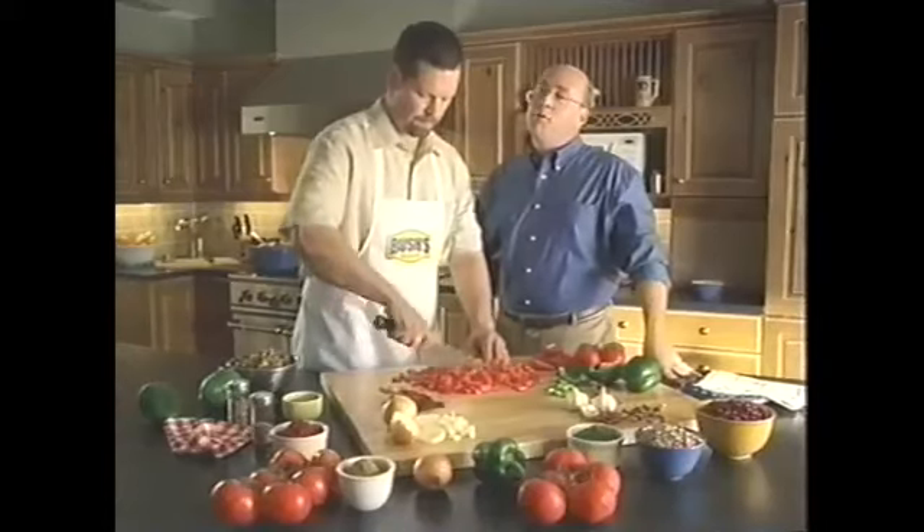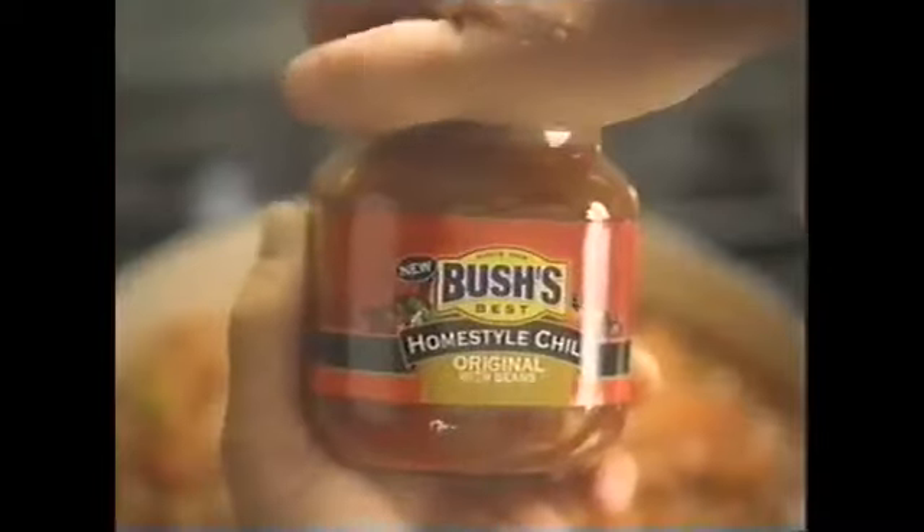Hi, I'm Jay Bush. I may know baked beans, but when we wanted to make Bush's new Homestyle Chili, we went to the family chili expert, my cousin Drew. He slow cooks it with premium ground beef, diced red-ripe tomatoes, and special seasoning. It's quality you can see and taste.